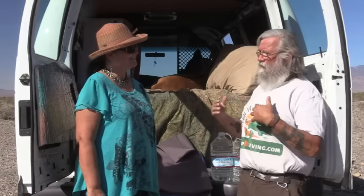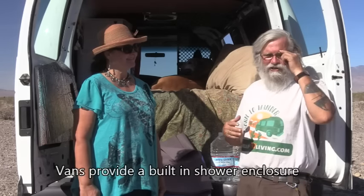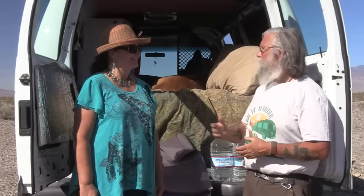Welcome back. Today we're doing part two of our series on showers and staying clean if you live in a car, van, SUV, or even an RV. If you have a van like Deborah does, you have a built-in shower enclosure in the back door. We've talked about how to actually take a shower, but now we're looking at where you take a shower. Deborah has discovered she has a shower enclosure right at the back of her van.